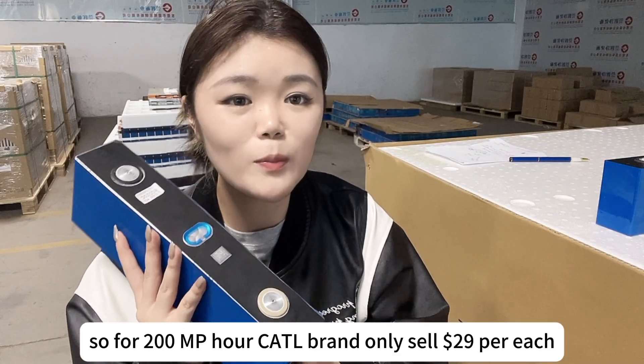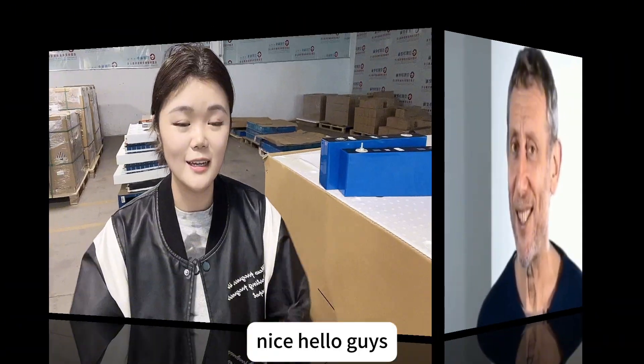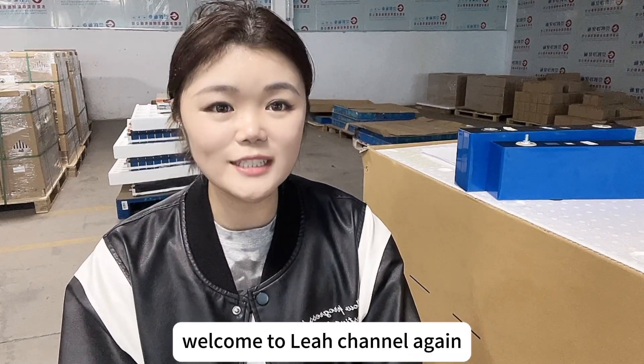For the 200mAh Kirtel brand, only $29 per each. Hello guys, welcome to Liya's channel again.